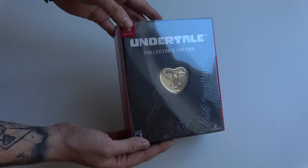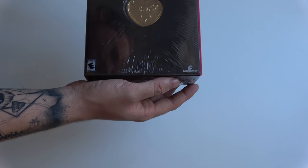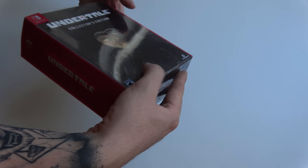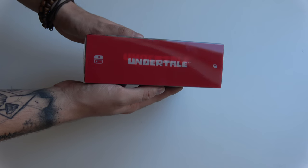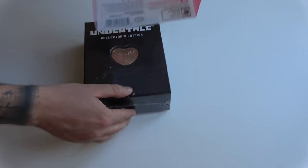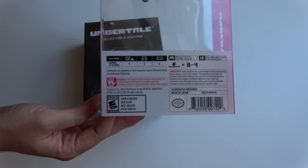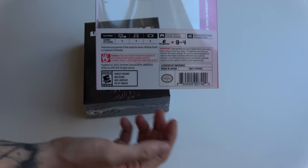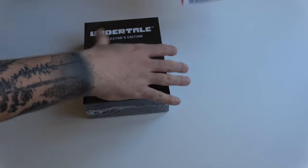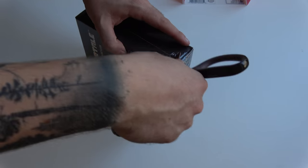Welcome to the unboxing of the collector's edition of Undertale. This is a product made by FanGamer and it got a bit delayed due to the hurricane, but it's finally here and I couldn't be happier. So first of all, the collector's edition comes with a slipcase, featuring the Undertale logo on both sides and then of course the regular FanGamer logo here. But here is the limited edition itself, so let's take that one out carefully.